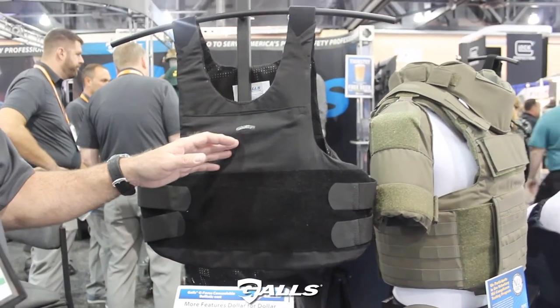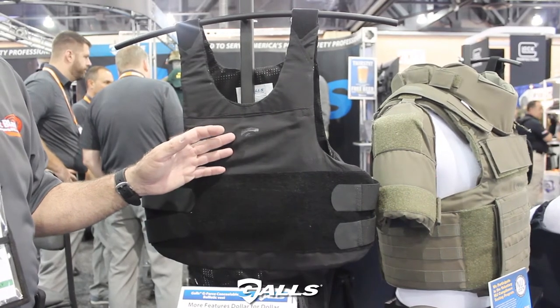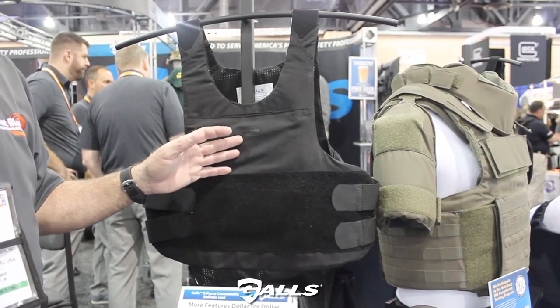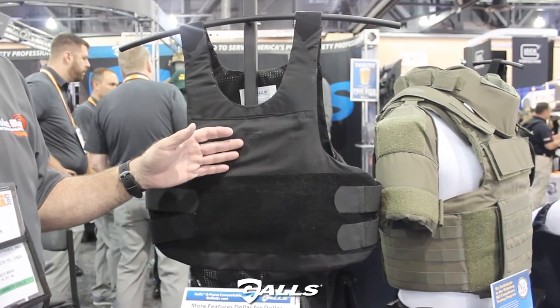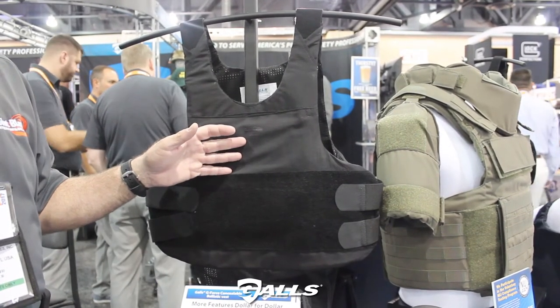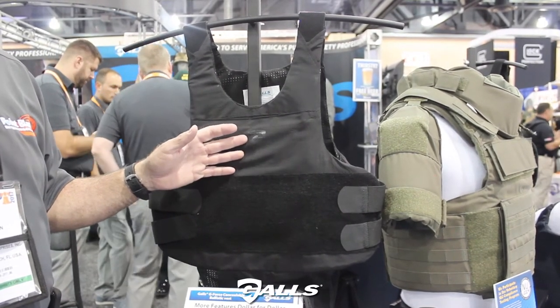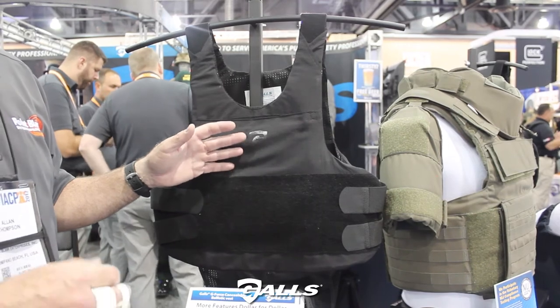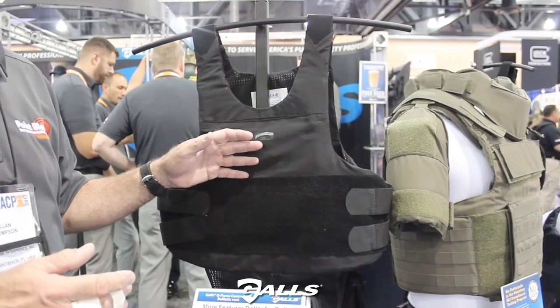The carrier is available in two primary ballistic packages that we developed specifically for GALLS. One is the GAX-2 and the second is the GAX-3A. The GAX-2 is a Level 2 ballistic, NIJ certified 0101-106, and it comes in at 0.70 pounds per square foot, which is amazingly light — probably one of the lightest body armor packages on the market.